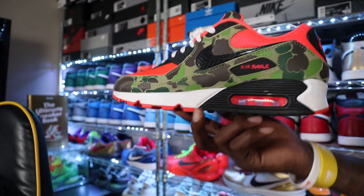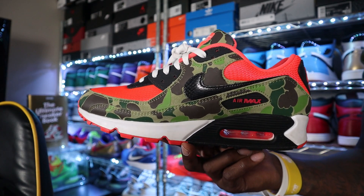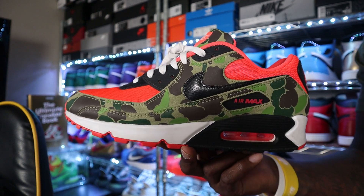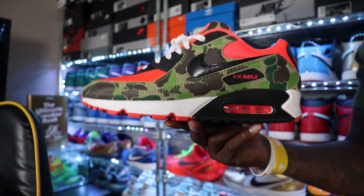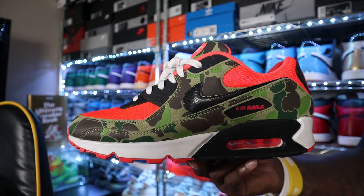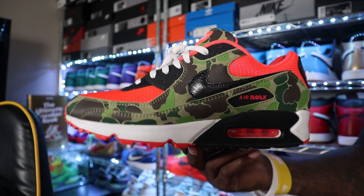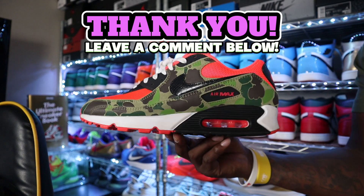Let me know down in the comments your thoughts and opinions about this sneaker. Retail is $140, if I'm not mistaken — so not too bad, won't break the bank. If you are in the market for this sneaker and you're watching to see if you should cop, I would definitely say this is a great Air Max 90 and a must-have for your collection. Make sure you hit that subscribe button. Rock what you like, not what's hype. I'm going to catch y'all on the next video.